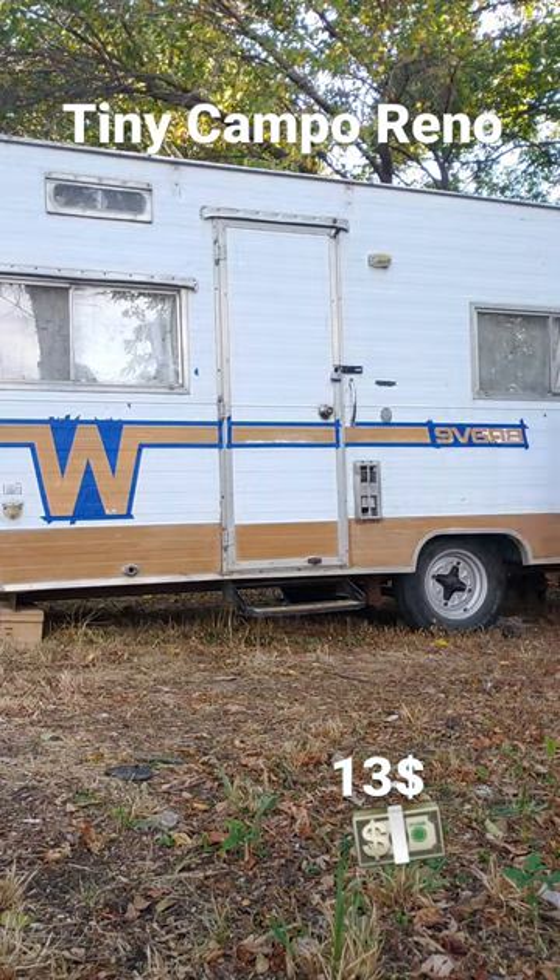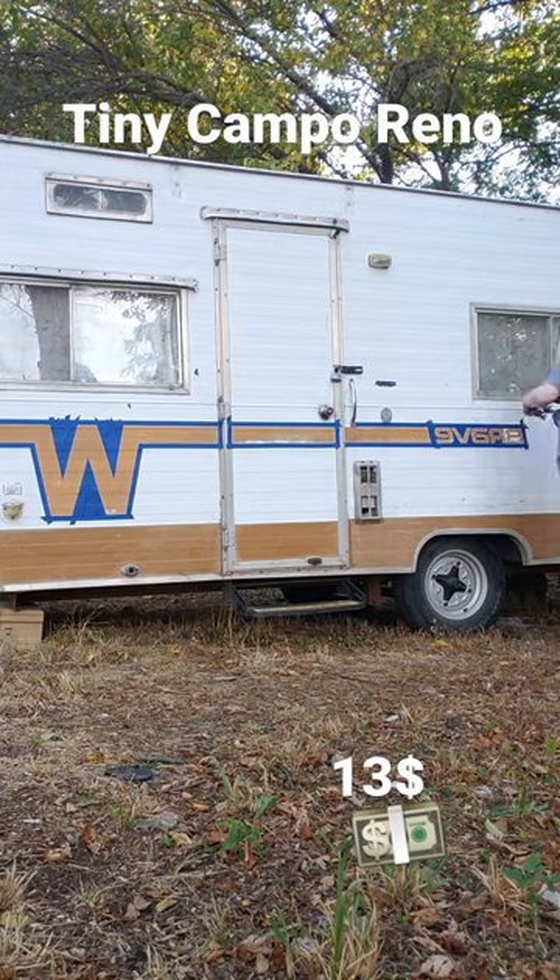It's very, very satisfying. And then I'm going to spray paint it. My total cost right now is up to $13.